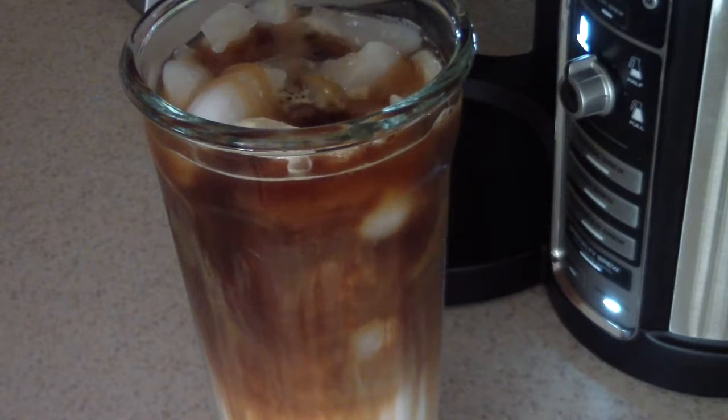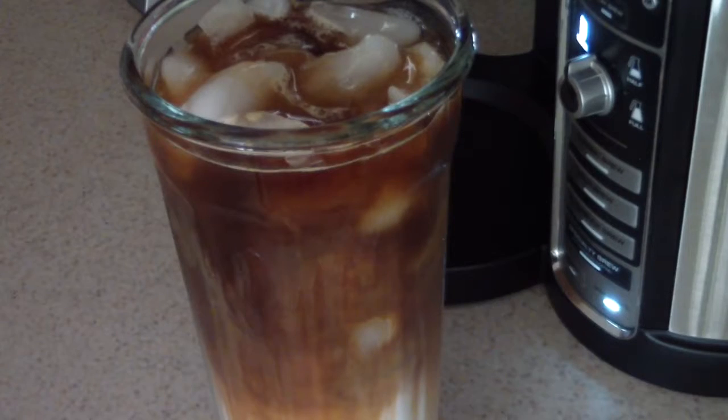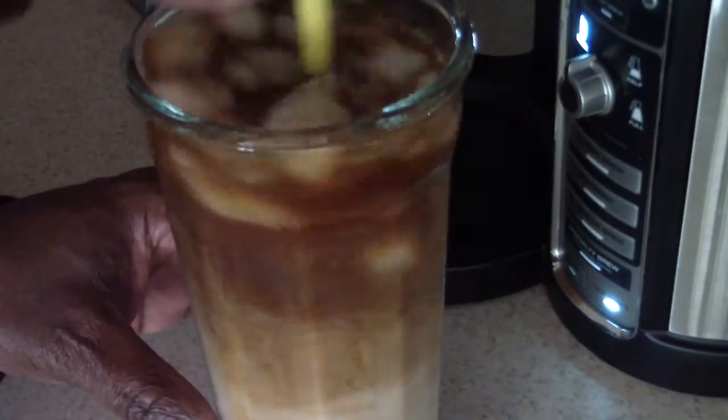What I added before was sauce, and this is just syrup — caramel syrup. Alright, so let's go ahead and give it a whirl, mix it all up.